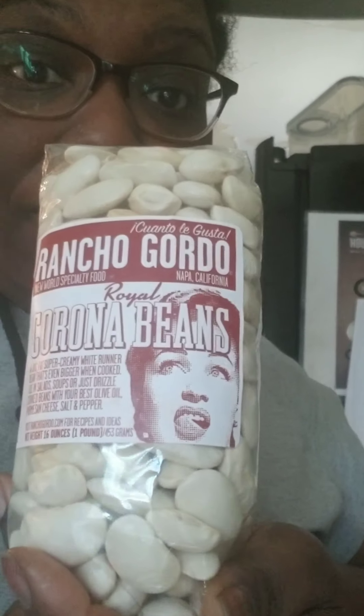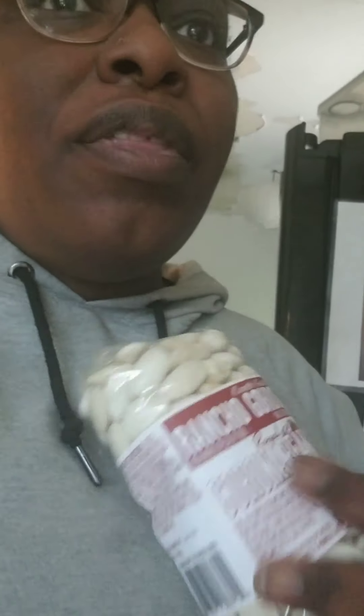I'm in a bracket group and we're doing beans right now. I added these beans to the bracket — these beans are really good. The corona bean in general is a good bean if you buy them from a reputable dealer and not some rando off the internet. I have three different bags of corona beans.